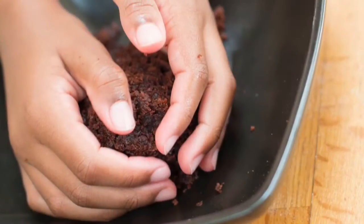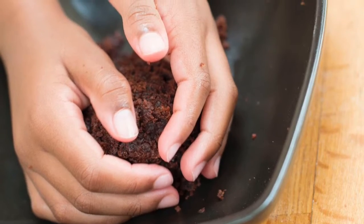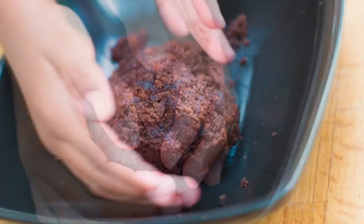When the cake is cooked, cut the top off. Squeeze the crumbs together into a big giant ball.